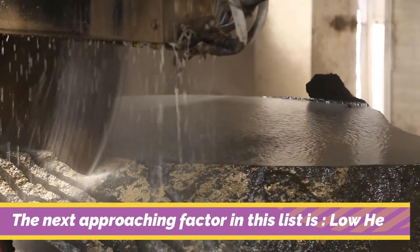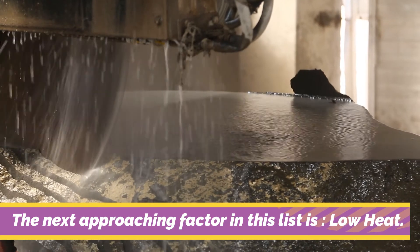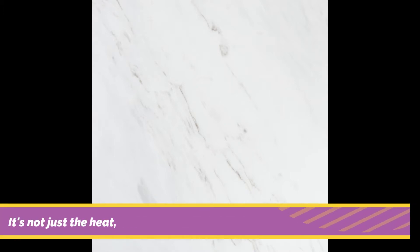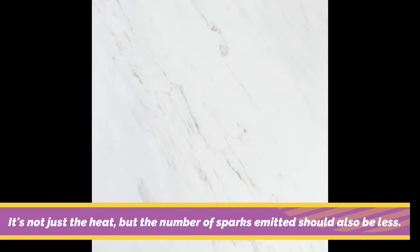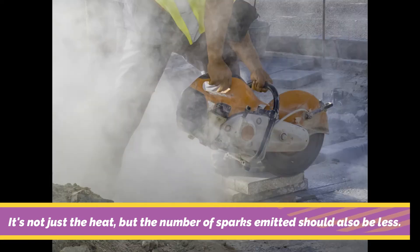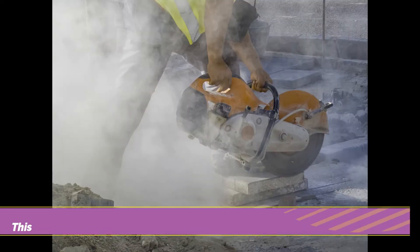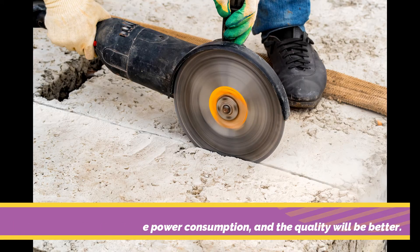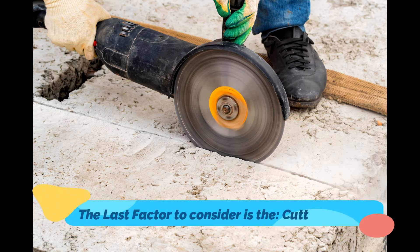The next factor in this list is low heat. The product you are purchasing should have the ability to emit low heat to be perfect. It's not just the heat, but the number of sparks emitted should also be less. This will, in turn, reduce power consumption and the quality will be better.